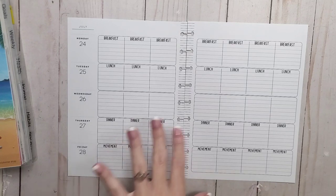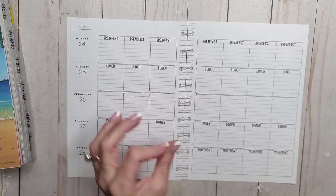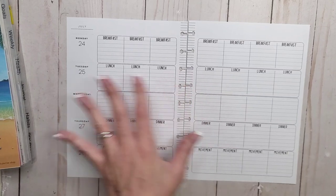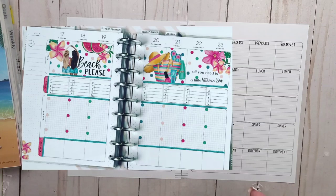I wasn't originally going to film this video because I had no ideas for it. But this morning I decided to hit Instagram — it's Saturday, by the way, my husband's working today so I actually get to film. I came across a spread from Carrie Plans et al, posted like three days ago, for the week of the 17th. I absolutely love what she's done. She uses more of a health layout as opposed to the teacher layout, but I think it'll work. I'll insert a picture of her spread so you can see what we're starting with.